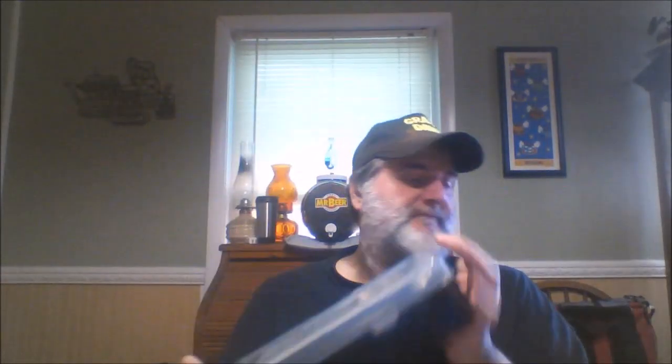It comes in a case — let me put the thing back in here. It comes in a case, which makes it great. If we ever get a food trailer, I'm gonna put this in the food trailer because this is absolutely what I need in there — something small.